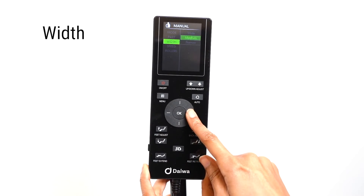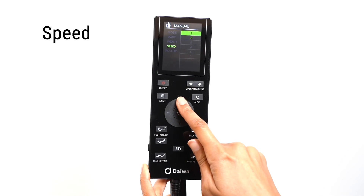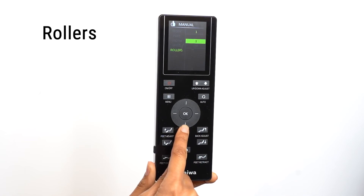You can adjust the width of the massage rollers by selecting the Width option. You can choose from wide to narrow. To adjust the speed of the massage rollers, select the Speed option. You can choose from six levels of speed. You can turn on or off, or control the intensity of the foot rollers by selecting the Roller option. There are three levels of intensity to choose from.